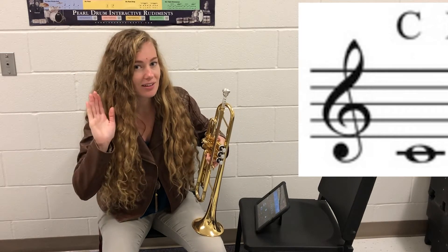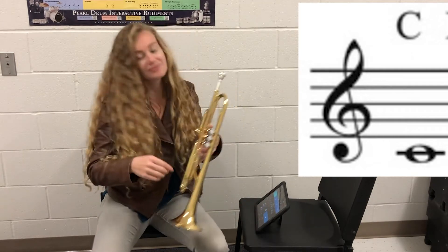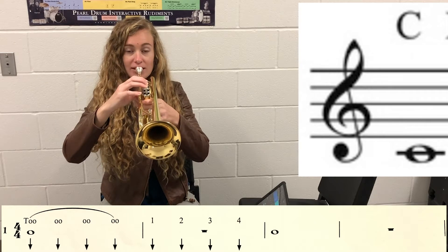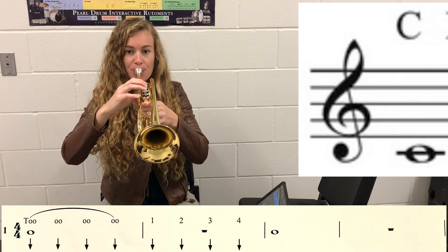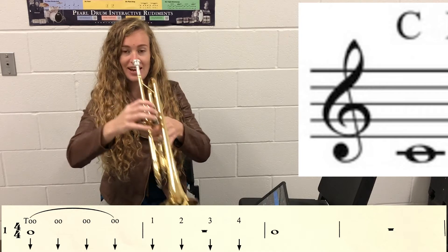What note are we playing it on? That's right — C. Horns up. One, two, ready. [Exercise performed.]